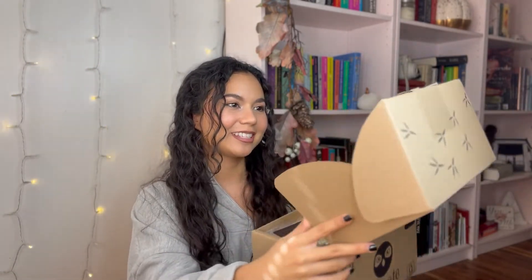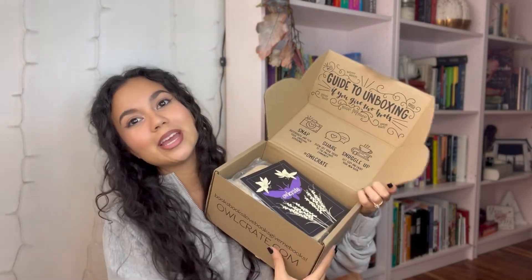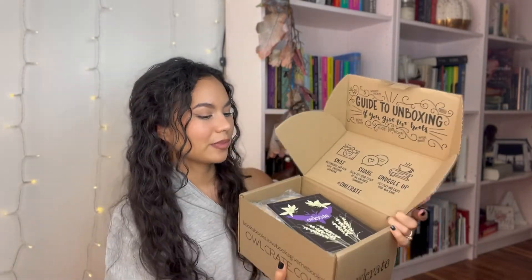The first thing you get is kind of a 'how to open and share on social' card — super cute. Then there's a paper on top of the box that tells you the box's theme. I guess every box has a theme for the month or holiday. This one is 'A Study in the Shadows,' their October box. Happy Halloween, everybody — if you're watching when I post this it'll probably be November, but happy Halloween to myself!